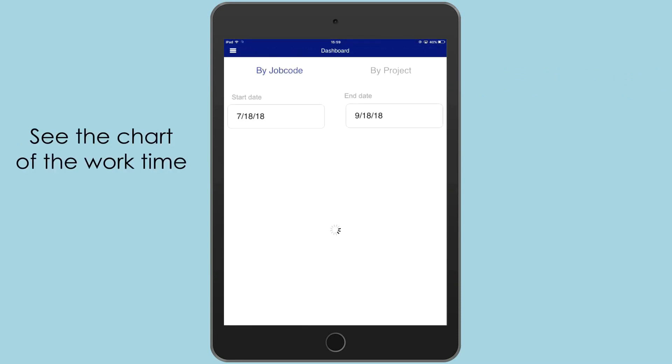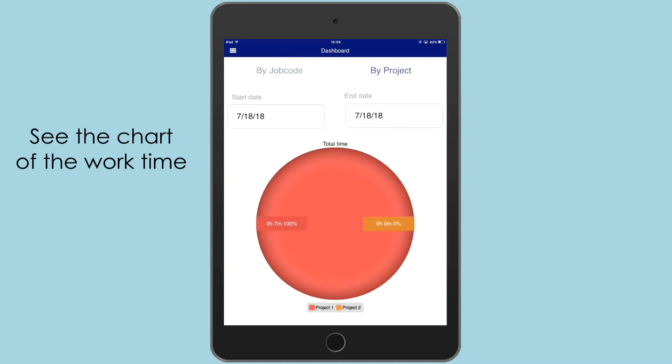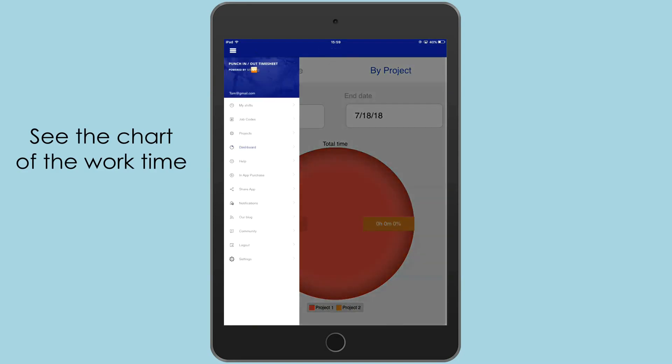In the dashboard, you can see the chart of the work time. You can filter it by job code or project and by date.